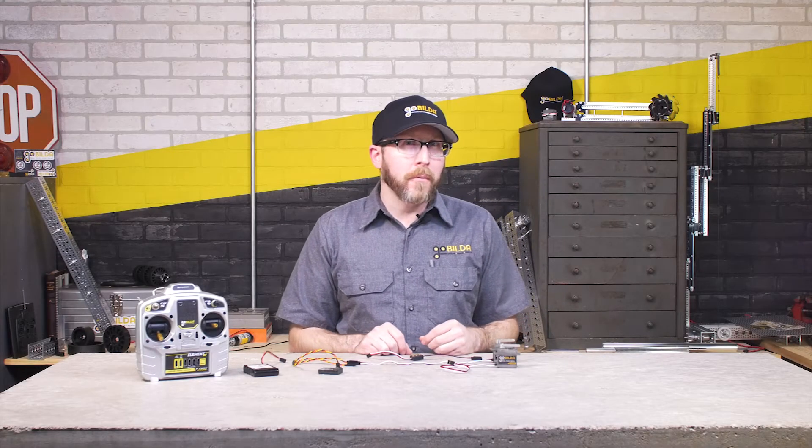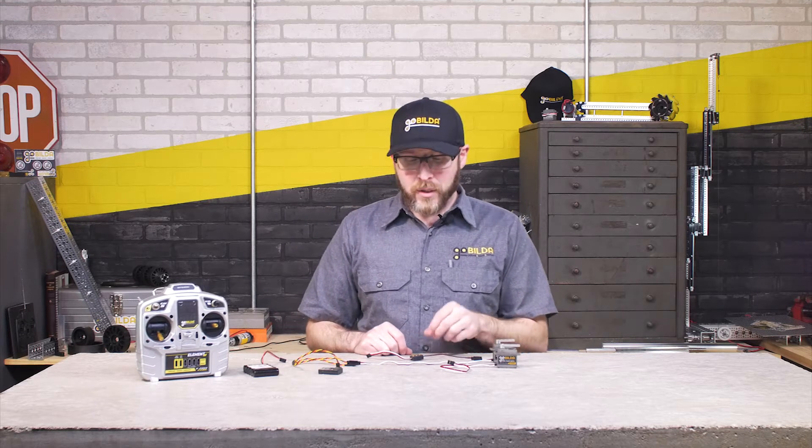Hey guys, I'm Jason. In this product overview video, we're going to be taking a look at the Servo Travel Tuner.